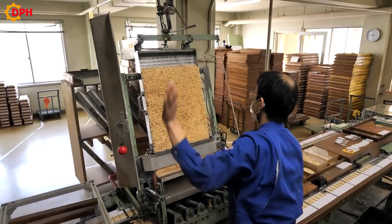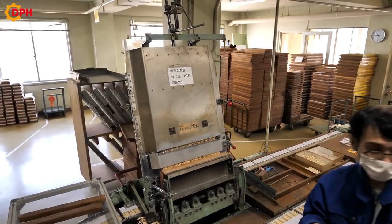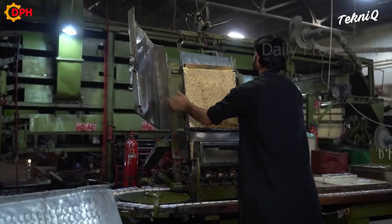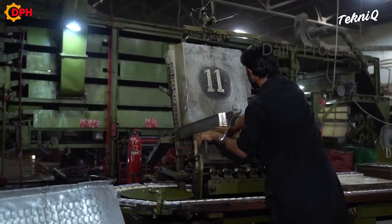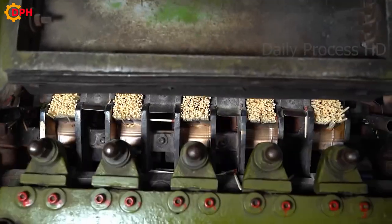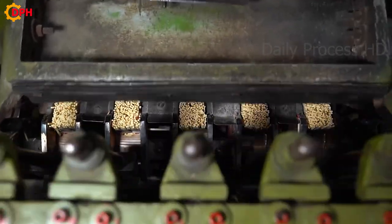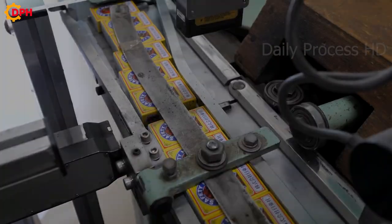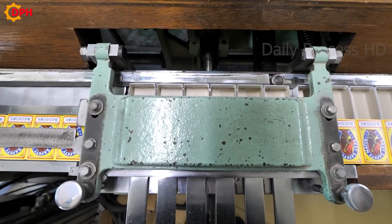After being dried, the match tip is inserted into the tray to remove the non-straight ones. Finally, they are brought to the box. Faulty matchsticks will be checked and discarded. The matchboxes are then sanded on the small edge. Red phosphorus is cleaned with water and then ground, mixed with glue, and brushed onto the matchboxes and dried.